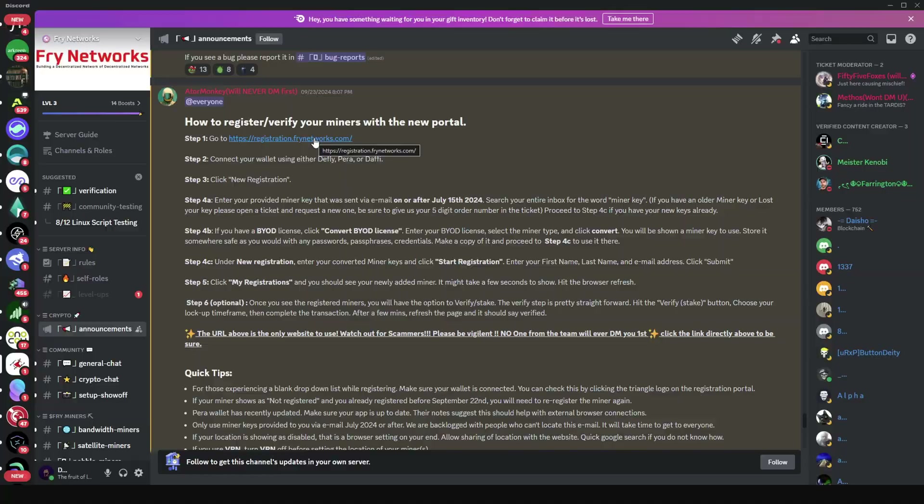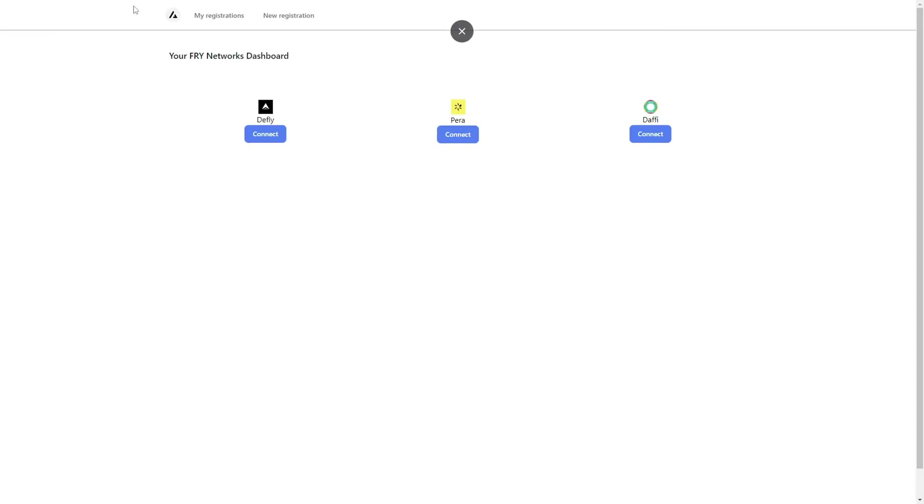This is how the portal looks. On one side you have 'My Registrations,' which shows miners you have registered under your account or wallet. The other section is 'New Registration,' where you perform a new miner registration. The first thing you need to do is connect your Pera wallet — or whatever wallet you have. Click 'Connect' and scan the QR code that will be generated.